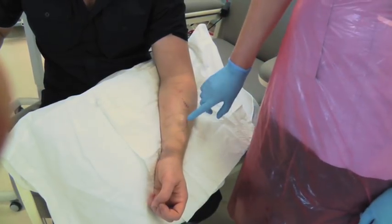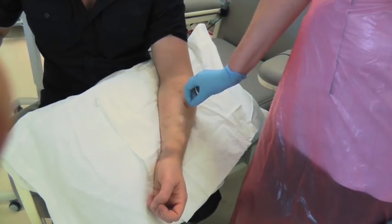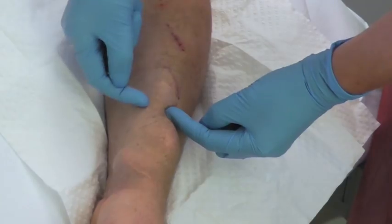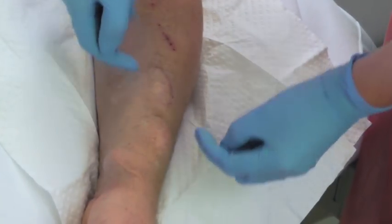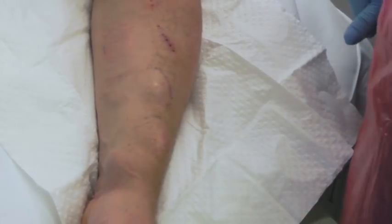If you are going to buttonhole, then buttonhole away from the aneurysm. And if there isn't anywhere else to go and you have to do it, then you can needle right underneath the aneurysm so that the end of the needle goes underneath the aneurysm. But don't ever needle directly into an aneurysm.